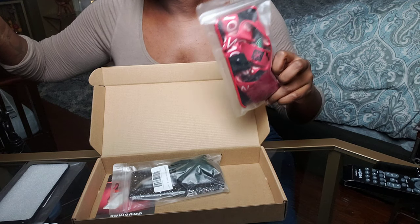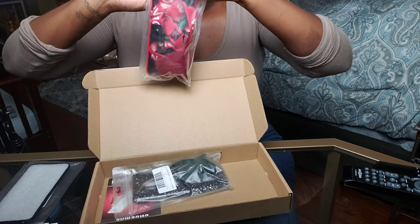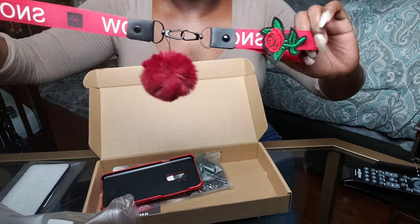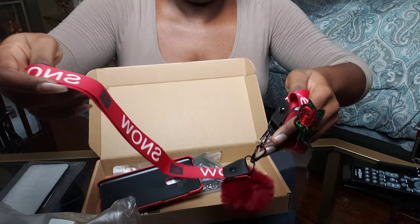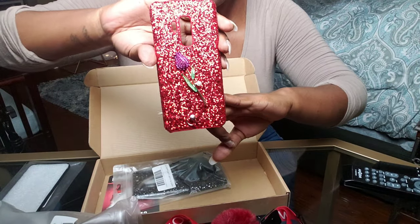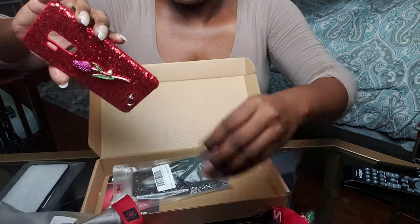The second one is the Sparkling Rose design case with a fuzzy furry plush ball and strap, in red. This is the little strap it comes with — I legit use these straps. This one has a little clamp on it. The phone case itself is very shimmery. It has a 3D rose on the side and a little hook where you can attach the strap.